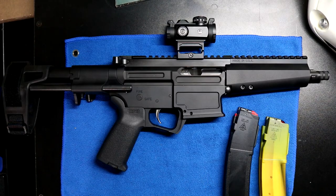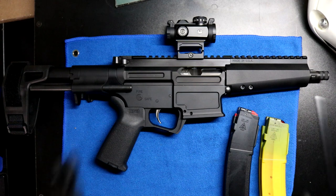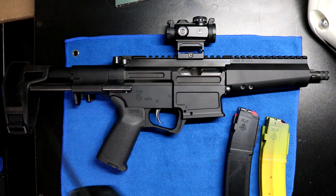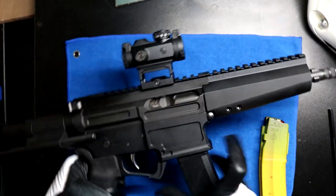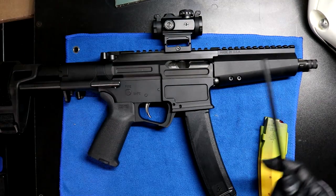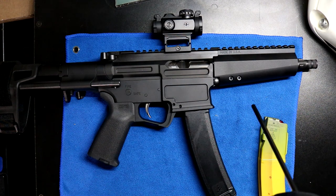Off the bat, at a glance you're like 'Oh, MP5' — that was a huge pro for me. Aesthetically, there's nothing wrong with how this thing looks. Another pro: the SB Tactical brace — very nice touch. It extends and collapses very nicely. The magazine release is another lovely touch — that's all there is to it. Well done, PSA.